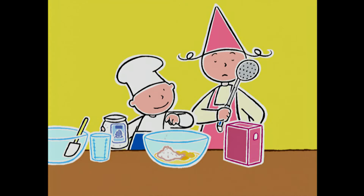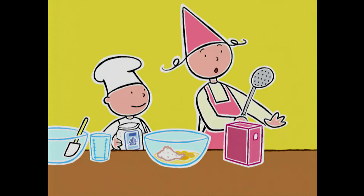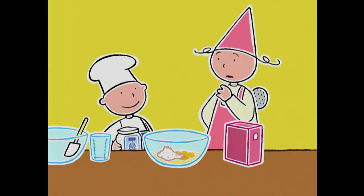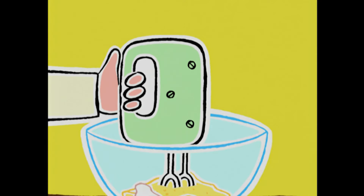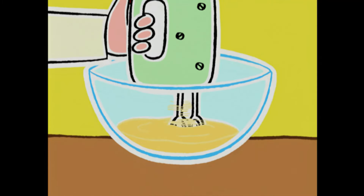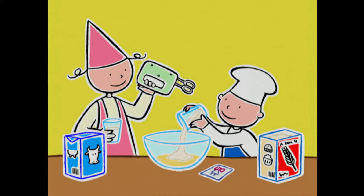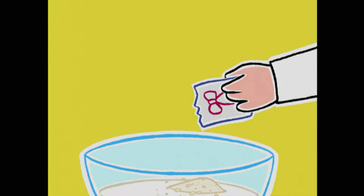Attends, je le fais ! On dit que les cuisiniers amoureux salent toujours trop ! Tu crois que c'est vrai, Michel ? Oui, quand on est amoureux, on est parfois distrait ! Tu peux mélanger maintenant — combien de temps ? Deux minutes à vitesse moyenne ! Parfait ! On ajoute la farine, 10 cl de lait, la levure chimique et on mélange encore deux minutes !